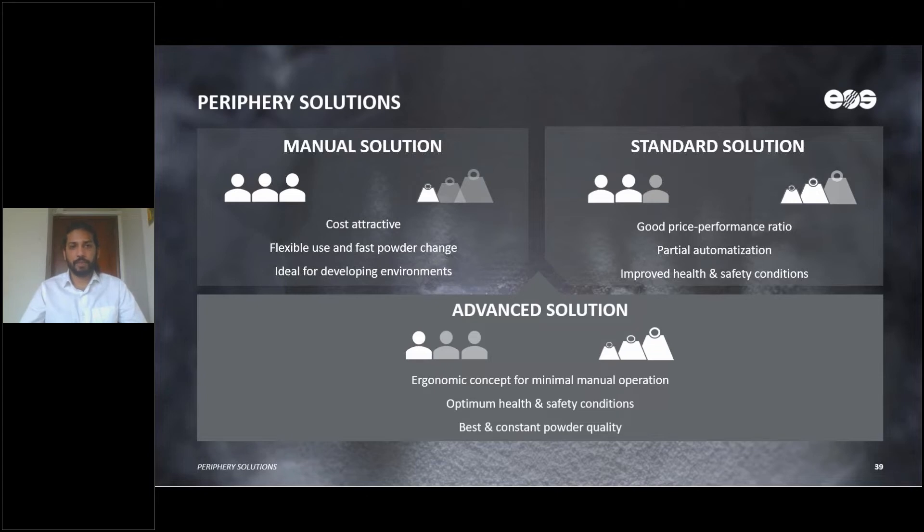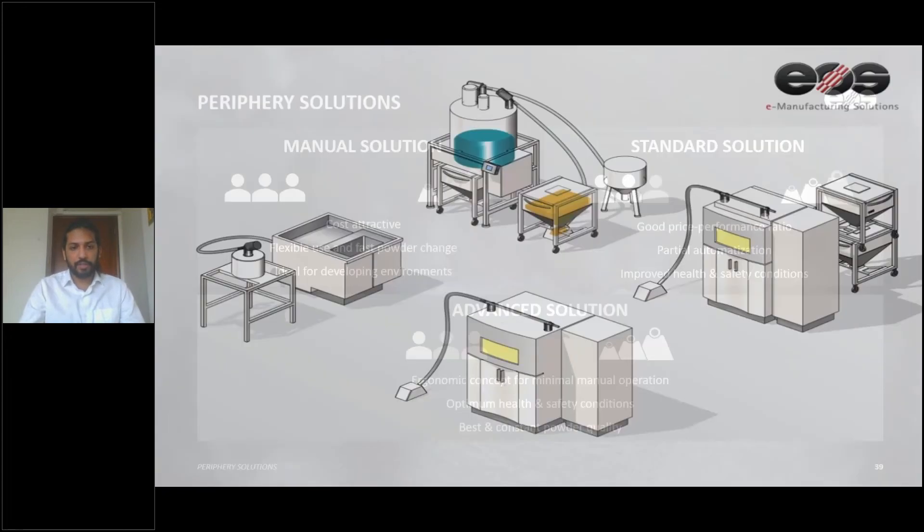The manual solution is ideal for developing environments and upcoming customers. Then we have the standard solution, which also offers a very good price-to-performance ratio. It is better for the health of the operators as well as the environment, and it is semi-automated or partially automated.